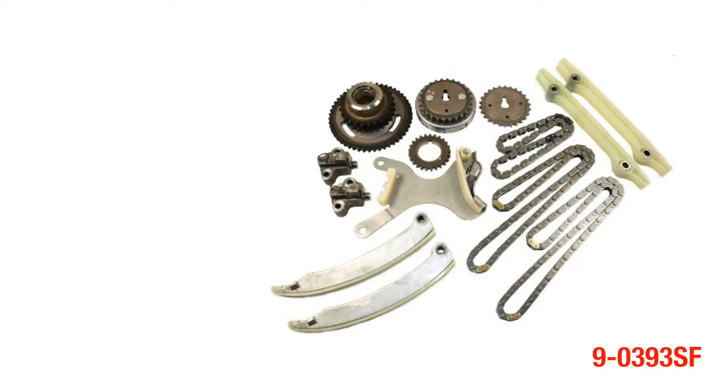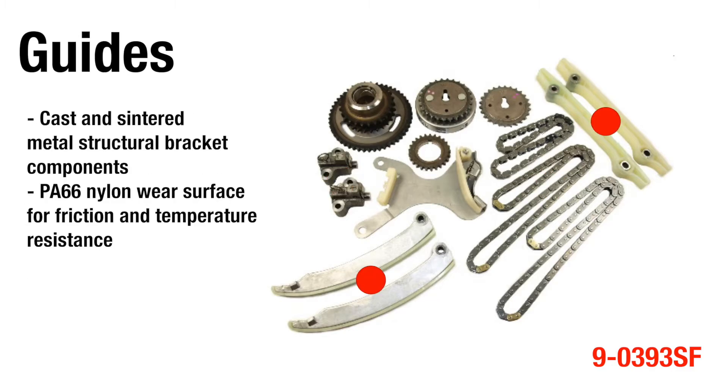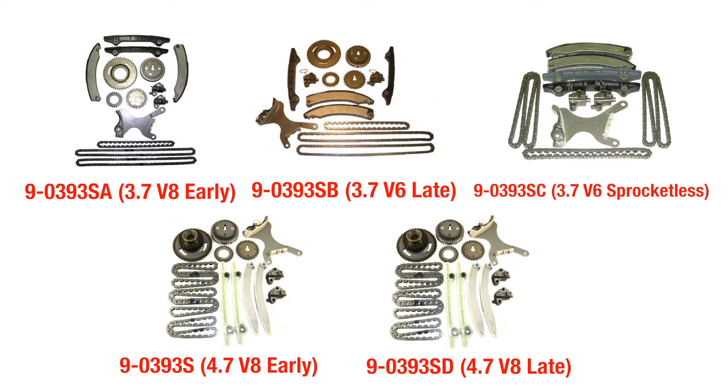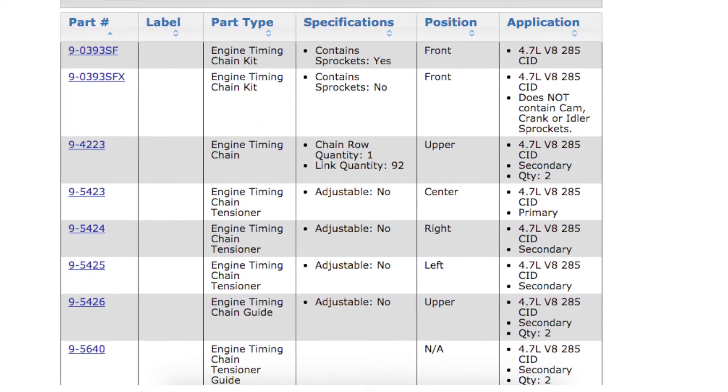Here's a look at the timing component kit 90393SF that we'll be installing in this video. The kit comes with chains, tensioners, guides, and sprockets for 2007 to 2013 4.7 liter applications. We also offer complete kits for the 3.7 liter V6 engines, both early and late, and kits for the older versions of the 4.7 liters. We will discuss the differences in these kits later. Please visit the buyer's guide on our website for application lookup.